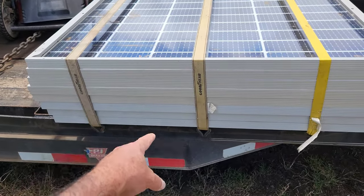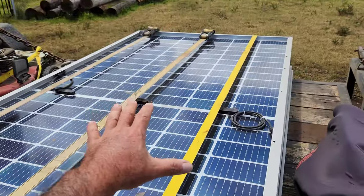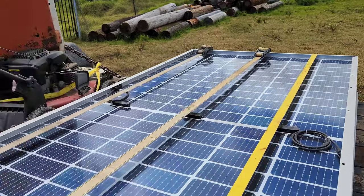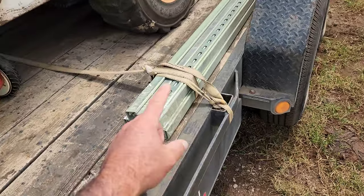I have eight of them here and we're going to be reinstalling these on that racking system. I'm going to be doing what I do on all of them that works pretty well — using unistrut.